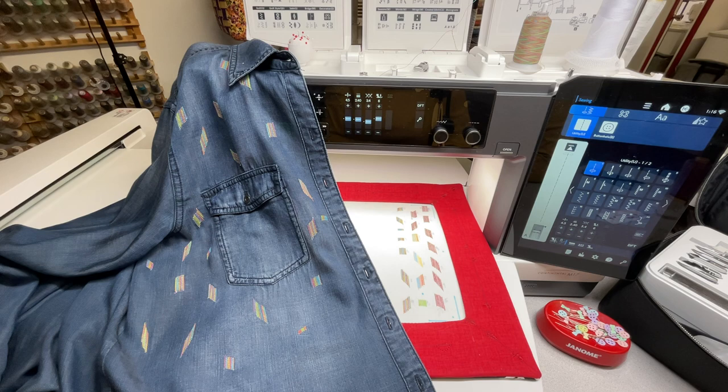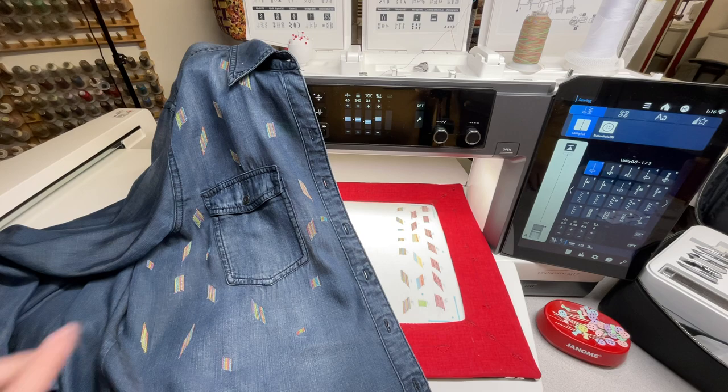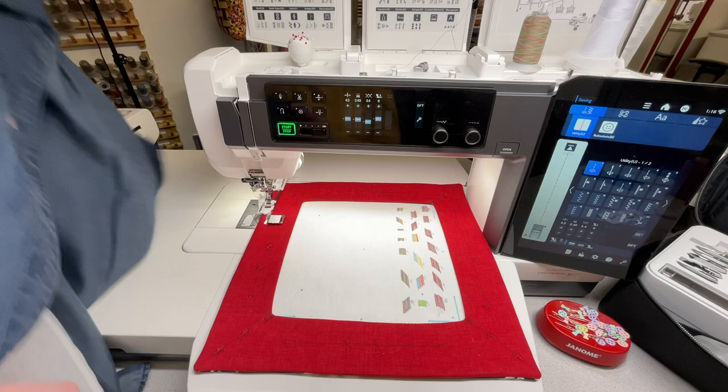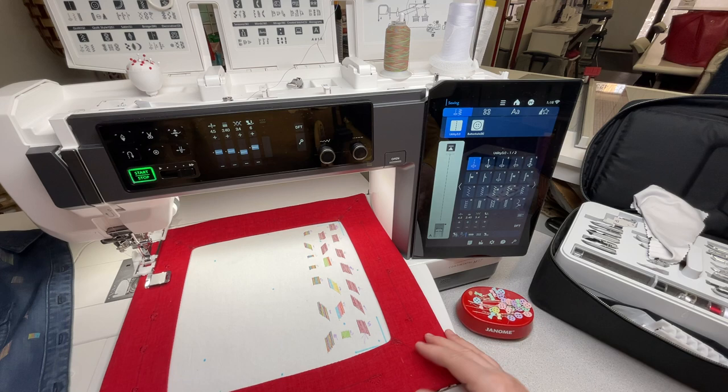Before I show you this, here is my test garment that I'm working on and I've been playing with the thread. I'll put this away just to the side here, and let's go to the machine.